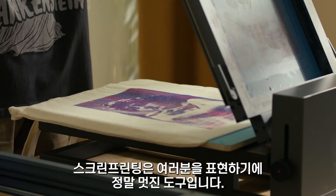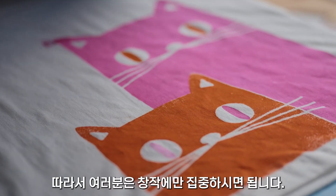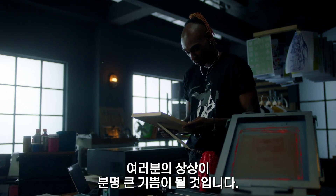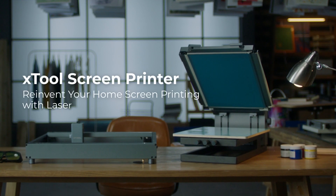Screen printing is a great tool to express yourself. We simplified the preparations so you can focus on the creations. Try your hands at screen printing and you'll be amazed at your own imagination. X-Tools Screen Printer.